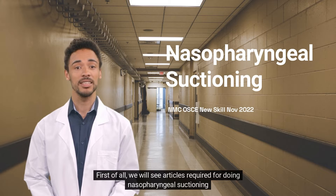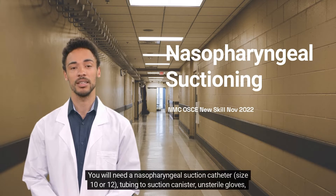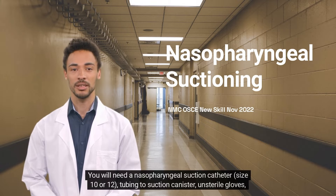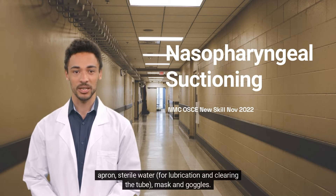First of all, we will see the articles required for doing nasopharyngeal suctioning. You will need a nasopharyngeal suction catheter, size 10 or 12, tubing to suction canister, unsterile gloves, apron, sterile water for lubrication and clearing the tube, mask, and goggles.